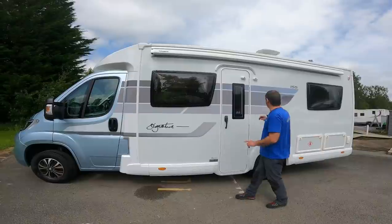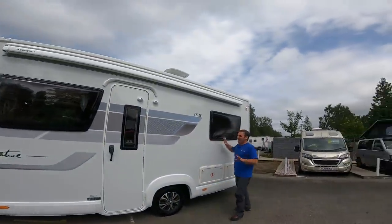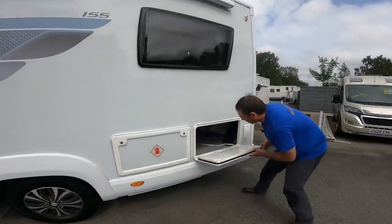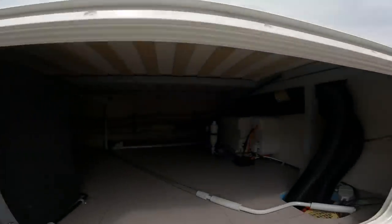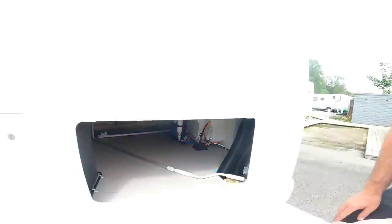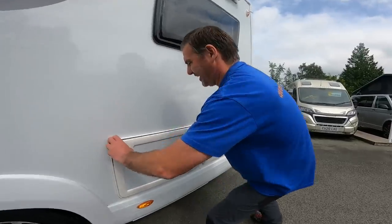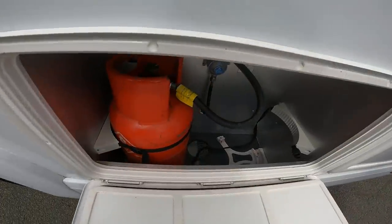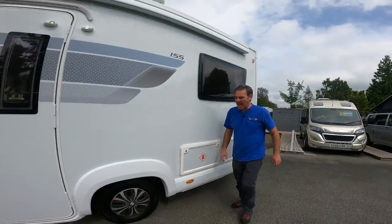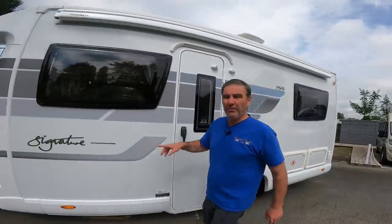So let's have a look on the outside. Great graphics - it's not just white. We've got the window at the back, and underneath the fixed bed we have our storage. Next to that we have the gas locker, ideal for two gas bottles - perfect size, so you can keep your spare.